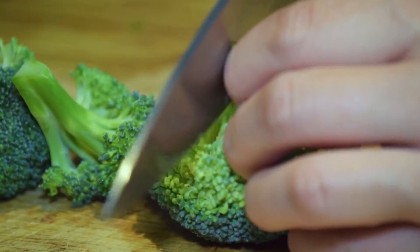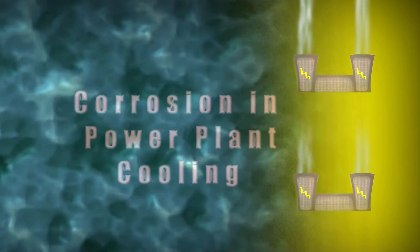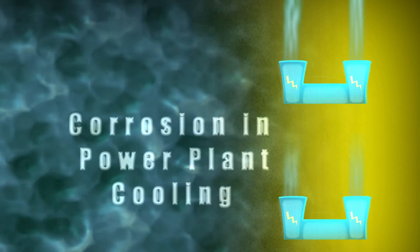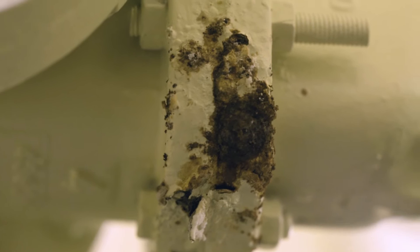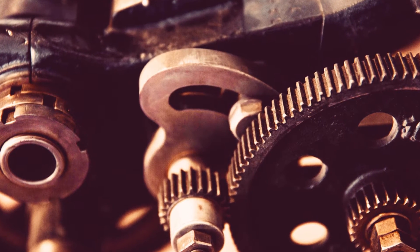My research is on corrosion of stainless steels, mainly the steels that silverware and other cutlery are made out of. I work on corrosion in seawater applications, primarily for power plant cooling, but also for chemical plants where they have stainless steel tubing. I look at the mechanical properties that are affected by corrosion.